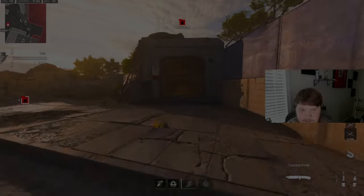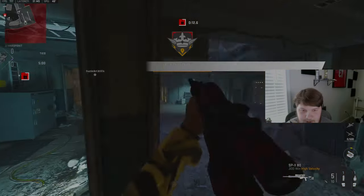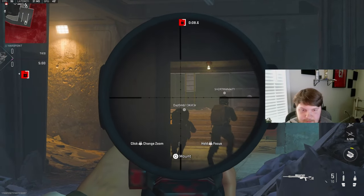I'm probably gonna regret this but I am using the SPX, and I really want to try to get a nuke with this gun. I think I'm gonna play a little bit slower.